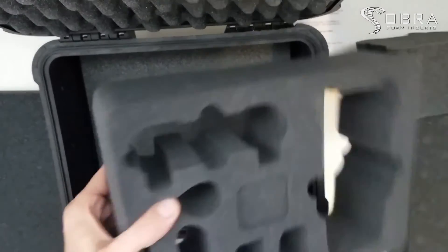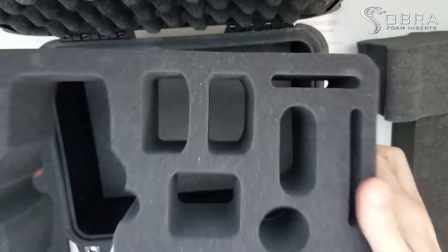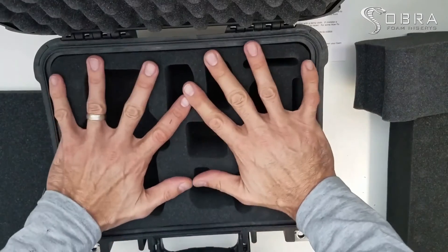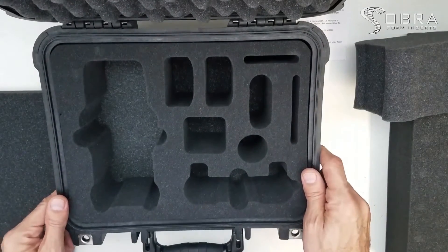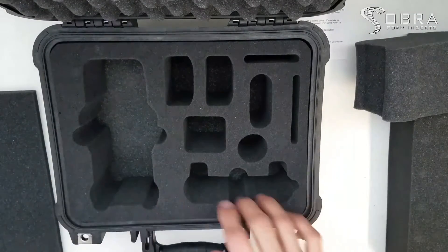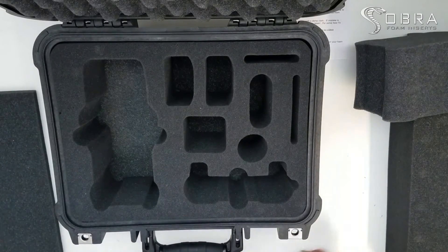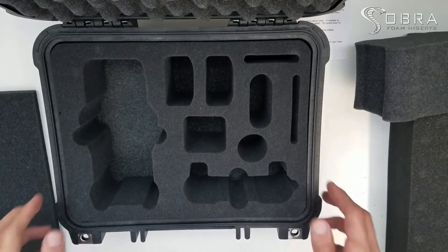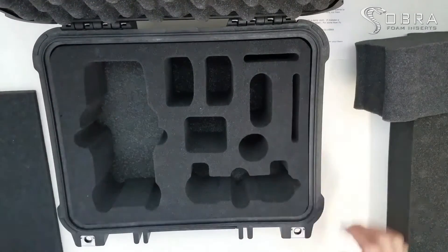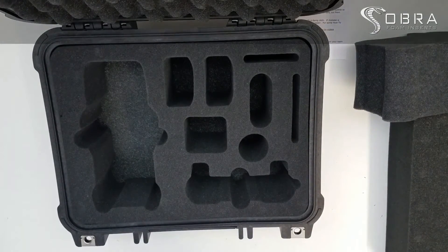Just remove them all — you don't need to be too gentle. Then go ahead and insert it in your case and you should be ready to go. The drone, a couple of batteries, the remote, power cores, accessories — it fits everything really nicely. Visit cobrafoaminserts.com for any other inserts you're looking for and for tutorials in our how-to videos.